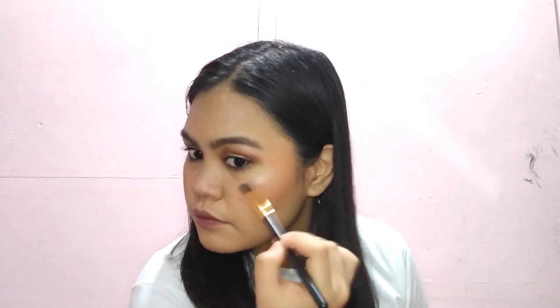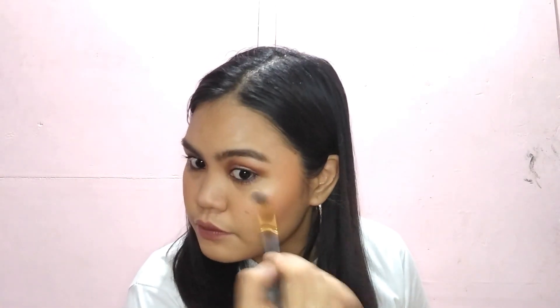Highlight! Dun ulit sa Bobby Cosmetics — yung highlighter nila, ito, yun yung gagamitin natin. Sa may inner corner natin, itong highlighter na rin yung gagamitin natin.